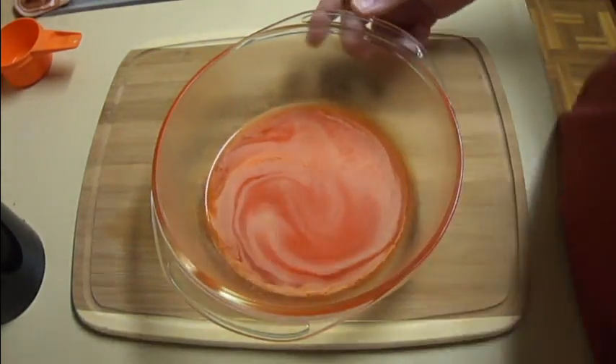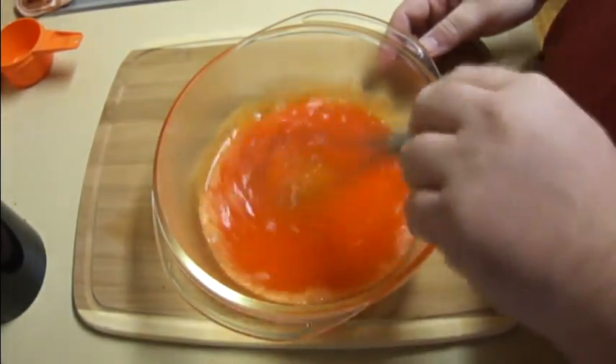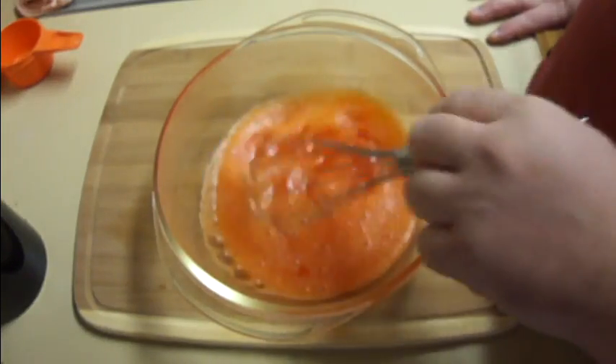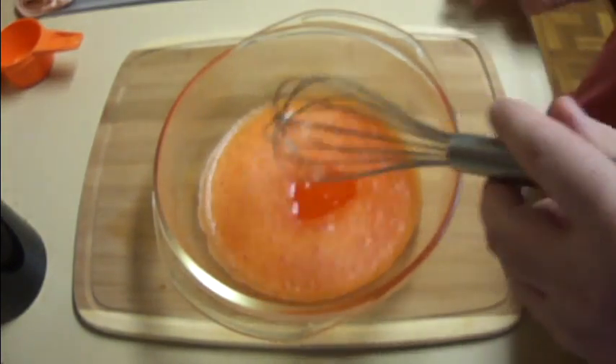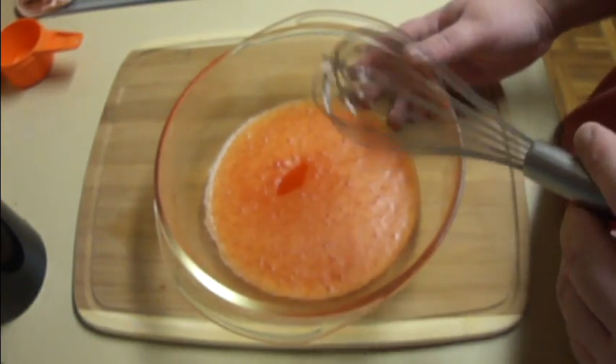So that's been in there for one minute. I'm going to whisk this and make sure that all of my jello powder is fully dissolved. Looks like all my powder is dissolved now. If yours isn't, just go ahead and put it back into the microwave for another 20 to 30 seconds.